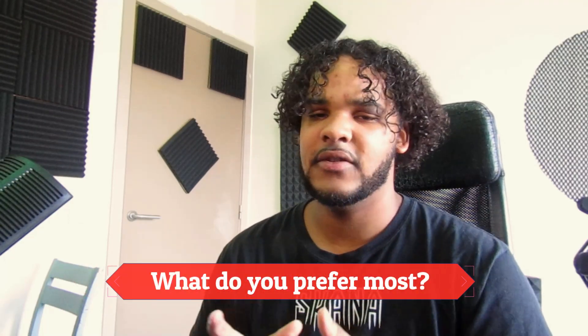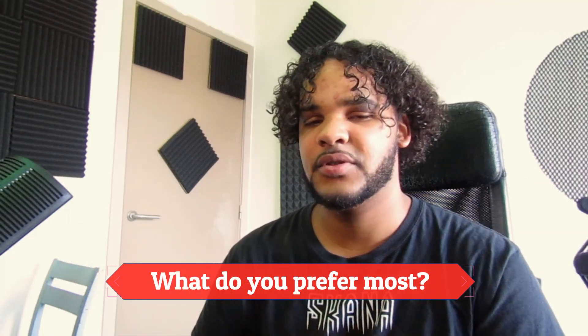Welcome back to another video guys, I'm Skana Beats and I hope you are doing great. Today I'm going to break down a beat I made last night — I woke up at four in the morning, super creative, couldn't sleep, so I opened up my laptop. If you guys know me, I barely make beats; I prefer making melodies and samples, but I really love this beat so I'm going to break it down for you.